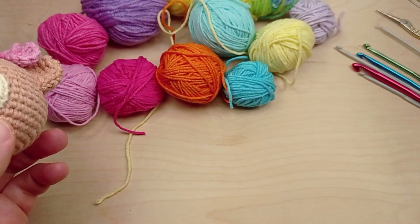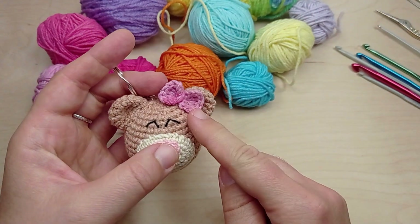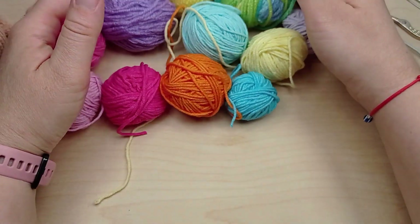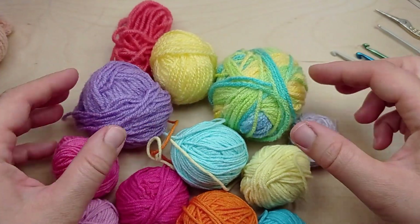Hello friends and welcome to my channel Knitting Kitty. In my previous tutorial I've made this cute teddy bear keychain. To complement the look of my bear I crocheted a small bow. Now I'll show you how to crochet these mini balls to decorate your amigurumi.